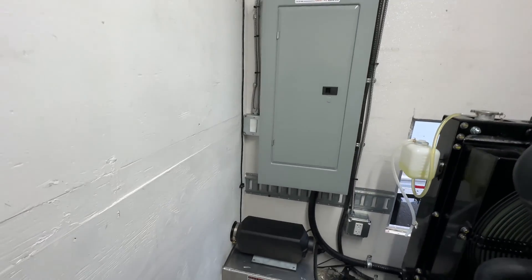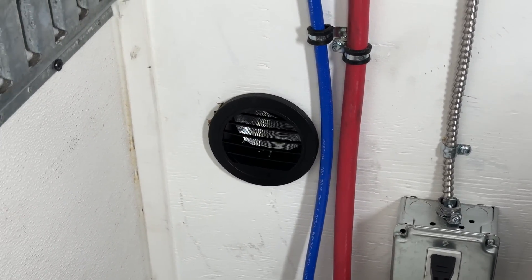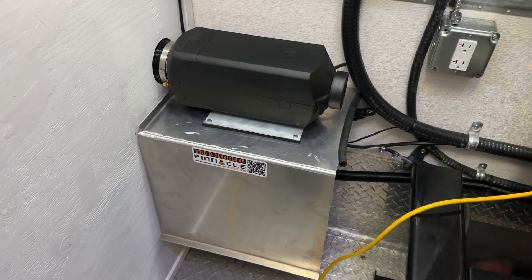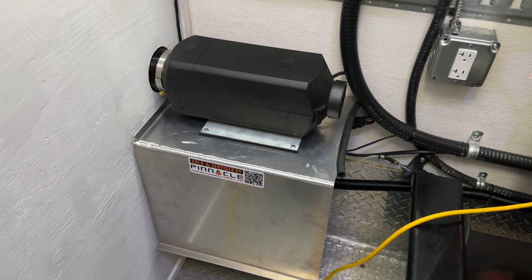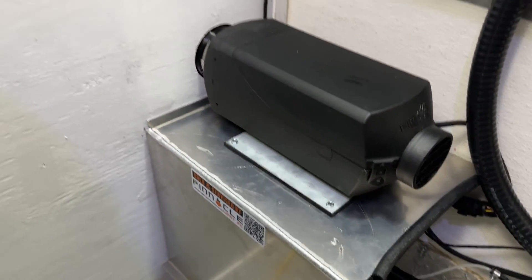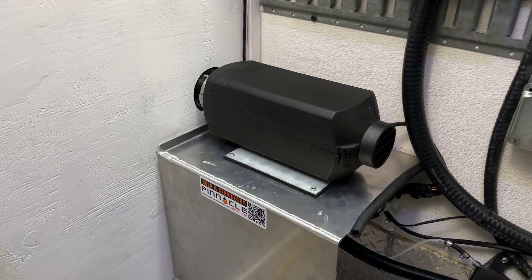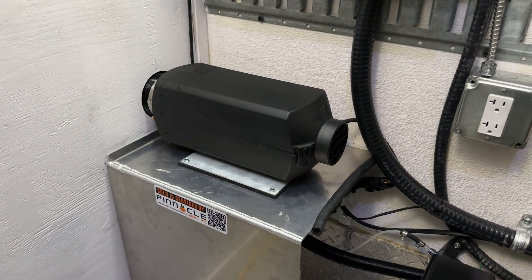Just below the fuse box, we have our S-Bar heater which is vented to the chemical room. The S-Bar is a diesel fueled heater that practically sips on diesel while keeping the trailer toasty warm. This is essential as, while there are heaters in the proportioner and the hose, the chemical needs to be kept within a certain temperature range to ensure that the chemical reaction reacts as intended.